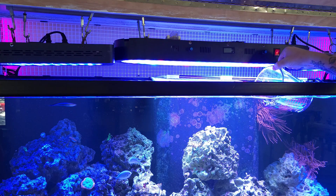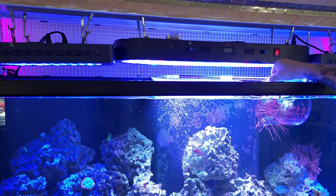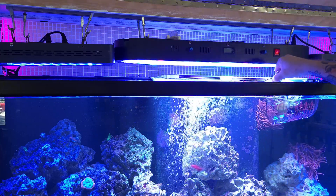Another thing that I did was before we got the generator to the house, during the midst of the storm when everything was going crazy, after a couple of hours I just manually dipped and poured water back into the tank. This is going to reintroduce oxygen and a little bit of flow to that water, and this simple thing can be what saves your livestock in the long run.